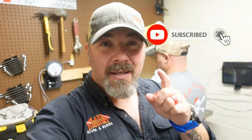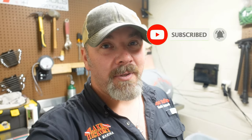What's up, guys? It's Brian again from Lake Hickory Scuba and Marina. If you're new to our channel, do me a huge favor — hit that little subscribe button right here and ding that little bell as well. That way you guys are going to be notified every time we upload new content.